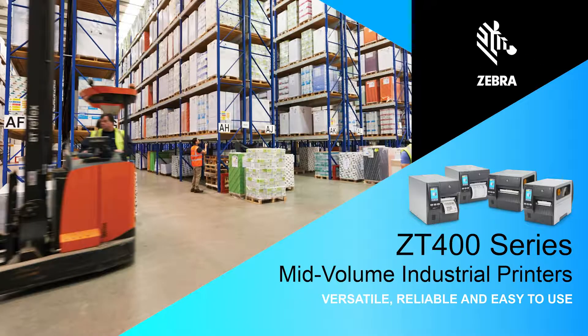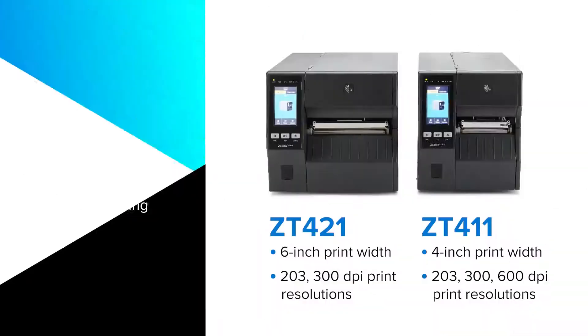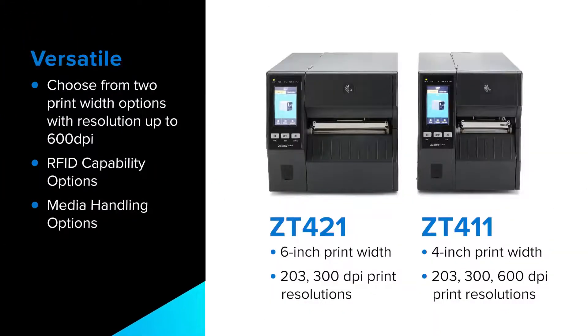Keep your critical operations moving with Zebra's durable ZT400 series printers. Available in 3 print resolutions, 2 print widths and options such as media handling and an RFID encoder, they are ideal for a wide range of applications.